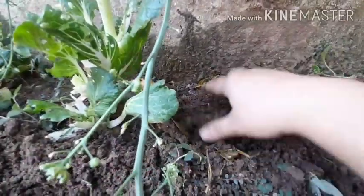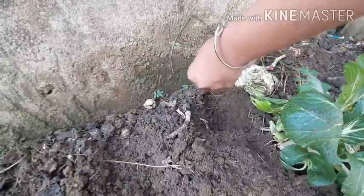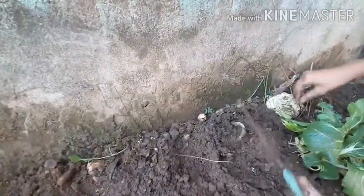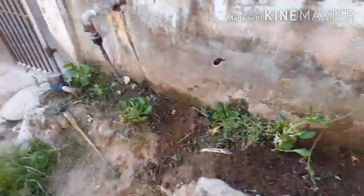Cover them with soil, and then do it here too. And in this area here we're going to do sitaw. I've also planted my bell pepper here.